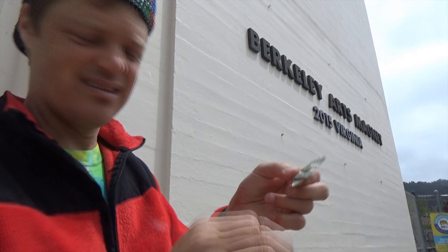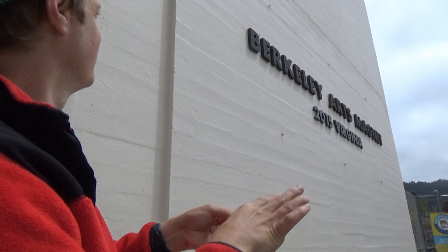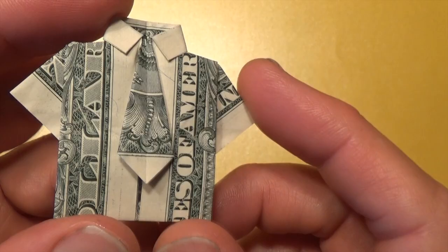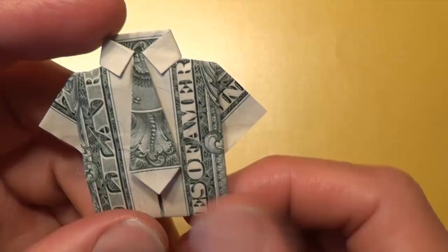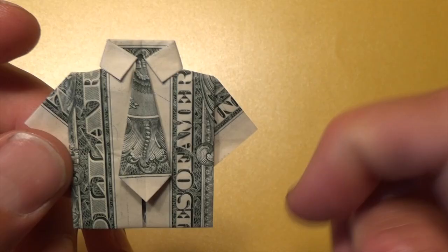It is a $1 shirt and tie that can fly, flicker style. Want to learn how to fold it? Ready, set, here goes. This is my slightly modified version of Stefan Delicott's shirt and tie, which he has on his Flickr page. Check the description below for that link.